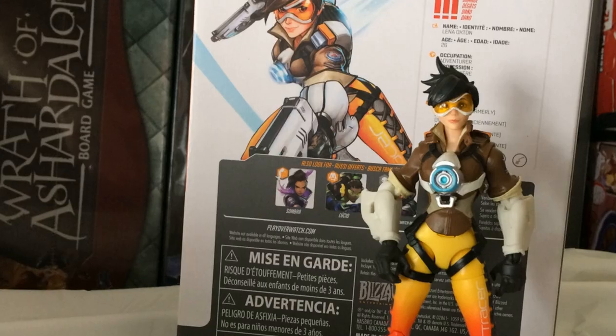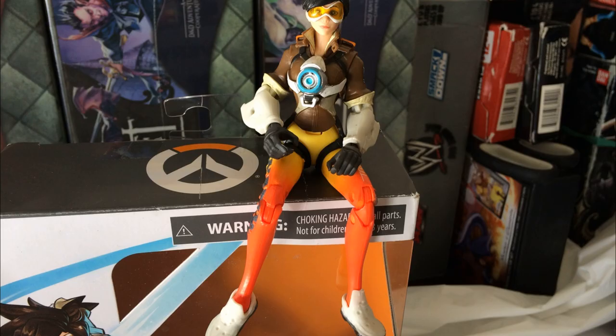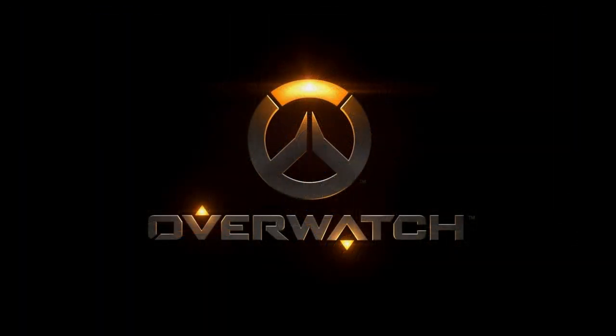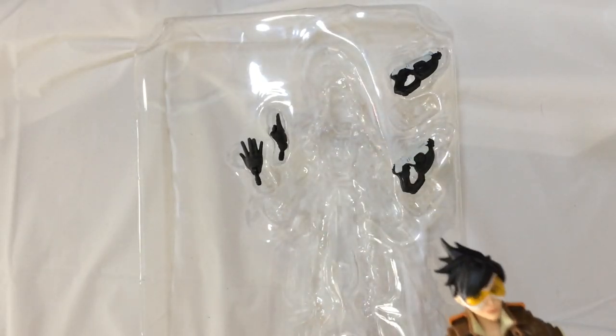Hey, welcome back to Triple R. We're gonna take a look at this action figure Tracer from Overwatch, Lena Oxton. That was pretty cool — a little flimsy. Let's take a look. Let's take out the mold here — we'll put two guns and two extra hands so you have different poses.